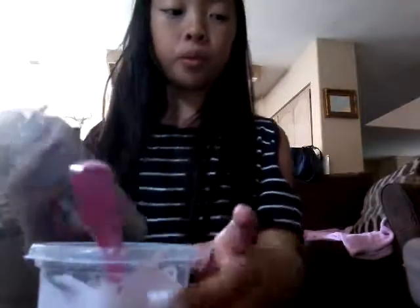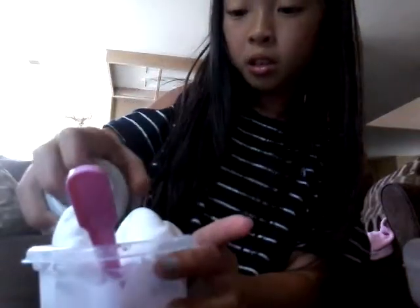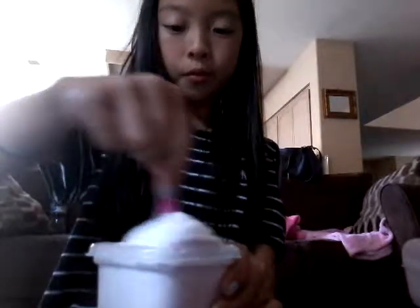So now I'm gonna add the shaving cream and at the end we're gonna add food coloring. Put like a good amount — I put a lot, but it's fine. Put as much as you want. Don't put too much or else it'll be super fluffy. And the shaving cream does shrink down.